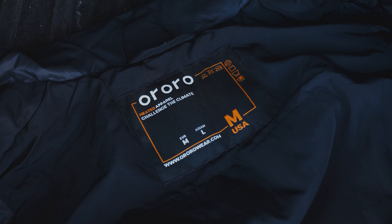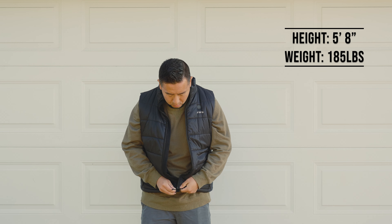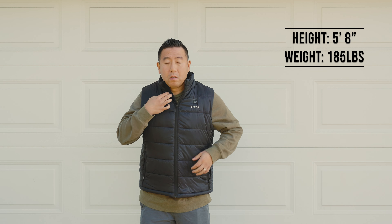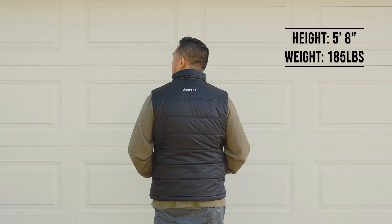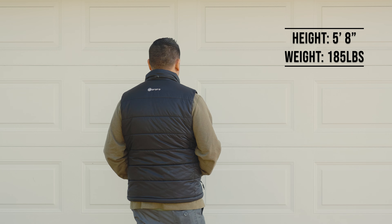In terms of fit, I got the size medium. I'm about 5'8" in height and 185 pounds, and this is a great size for me. When I'm wearing it with a t-shirt it looks fine, and it's got just enough room so I could wear a light jacket or sweater over it.